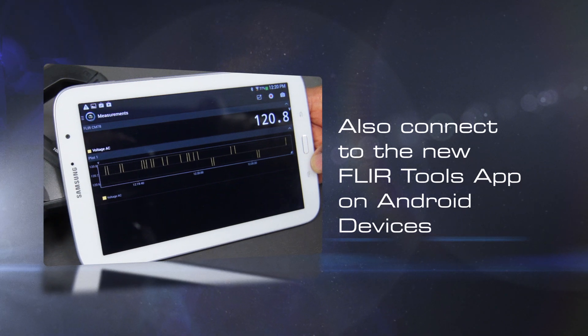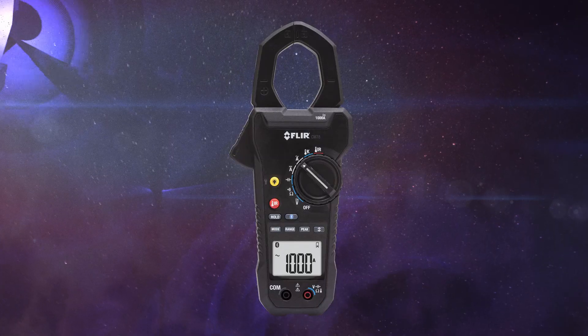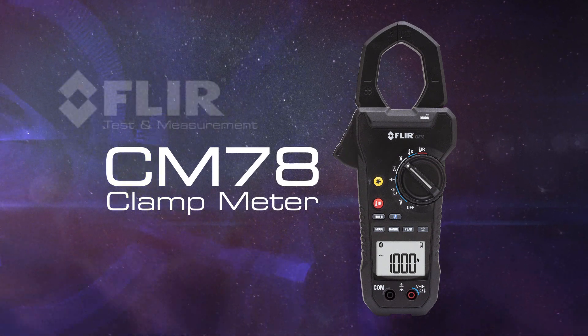Also available is the FLIR Tools mobile app for Android devices — great for data logging, sharing information with colleagues and creating professional reports. The all-new FLIR CM78 clamp meter: part of the next generation of test and measurement, only from FLIR.